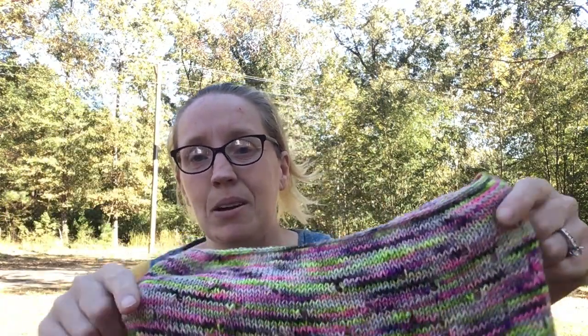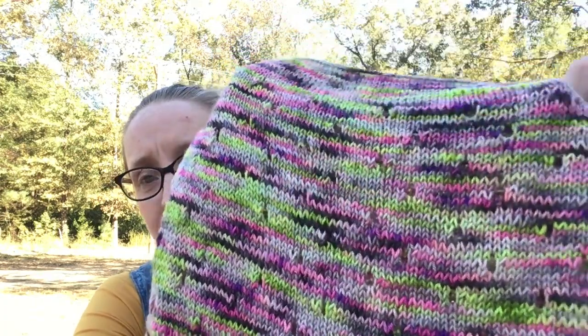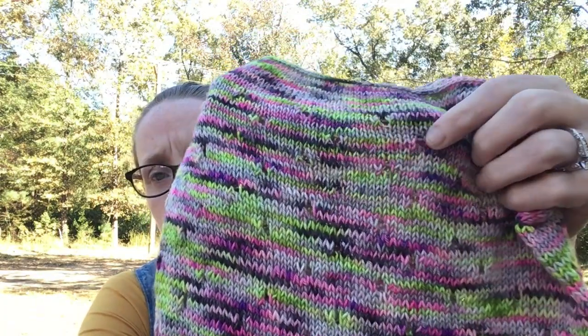Let me hold this up close — let's admire my stitch work. Look at that, it's so pretty! It's a little wonky where the yarn overs are, but the rest of it is so pretty, and I'm so proud of myself. Normally when I knit I have wonky stitches everywhere, but this was great.